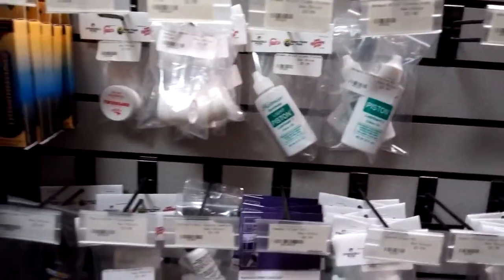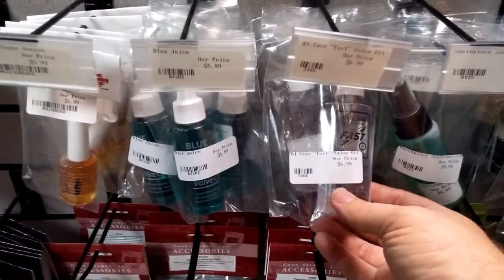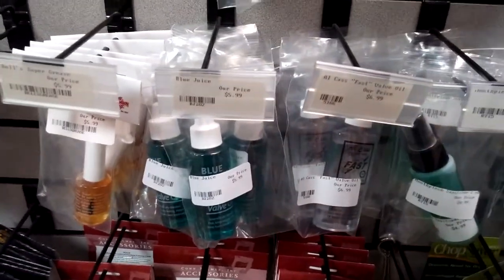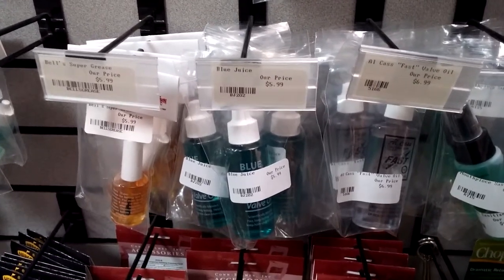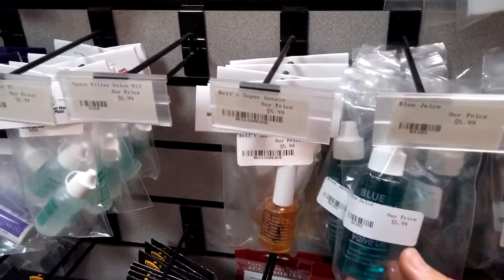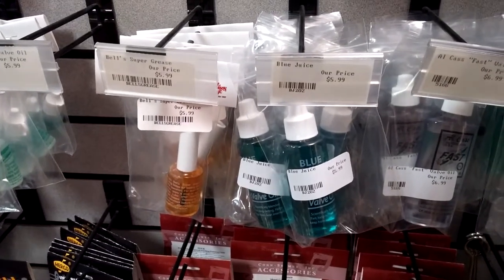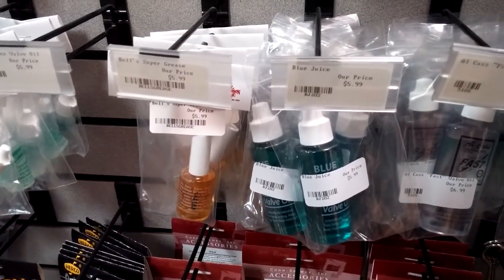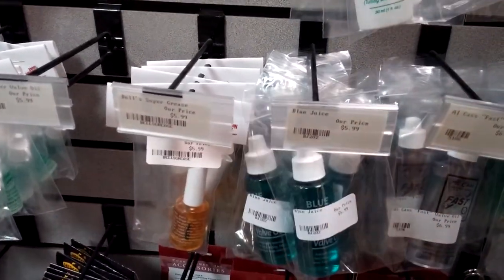So that's the HETMAN. We also carry the standard valve oil for trumpets, which is Alkast Fast. It's a fine oil, nothing wrong with it — we still prefer the HETMAN, but Alkast is okay. Blue Juice is another popular oil, known to be very light and very quick, but it doesn't usually last very long, so it has to be reapplied pretty often. Some people are willing to make that trade for very fast valves.